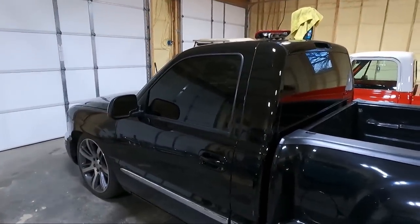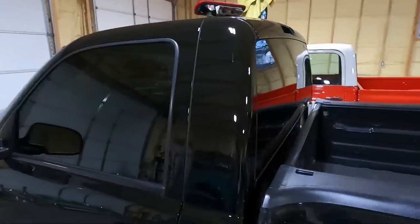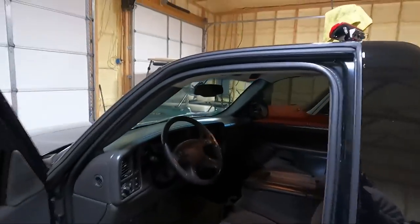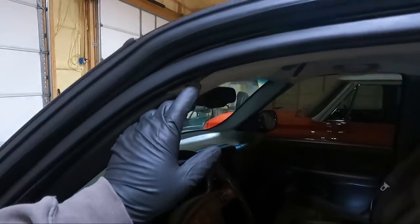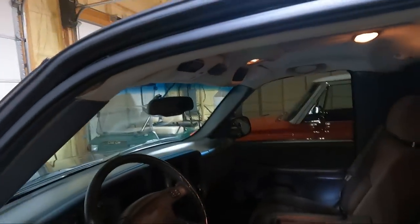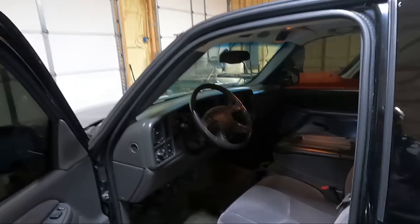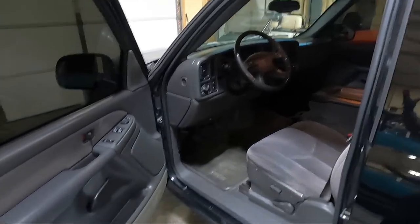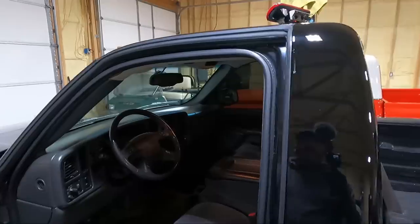You guys have seen me do this before, but we are going to get this old headliner out. It needs repaired — it's driving me crazy. It's on the verge of starting to fall; you can see it right here in the corners. It's got a bunch of gouge marks in it. This interior has been cleaned up really well, still got some stuff to do, but I want to get this headliner out today.